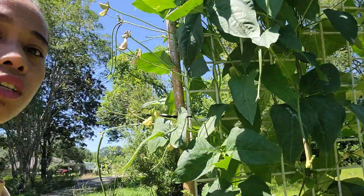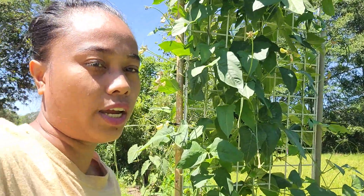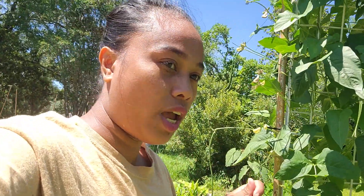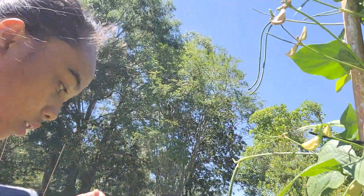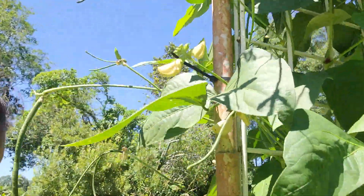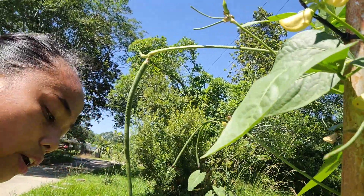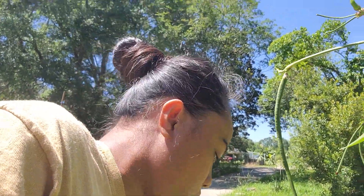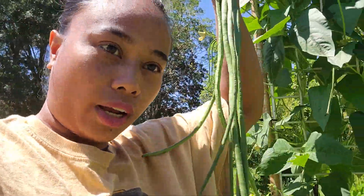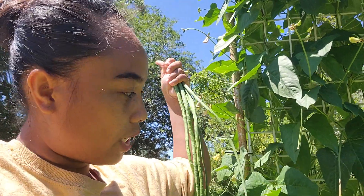This is the first trellis I have. I have like three trellises that I'm going to harvest from, and as you can see this one is just on this side. I have a few on this side, so that's what I'm doing. And now we're going to move on to the second one — this is what I got on the first trellis.